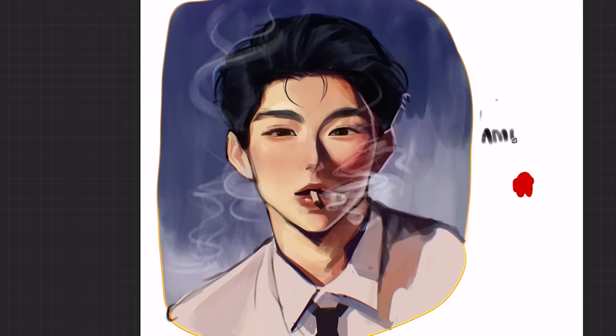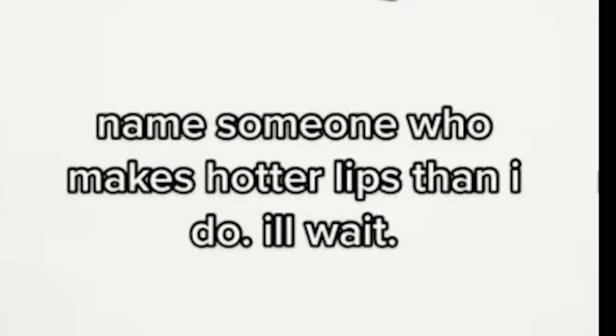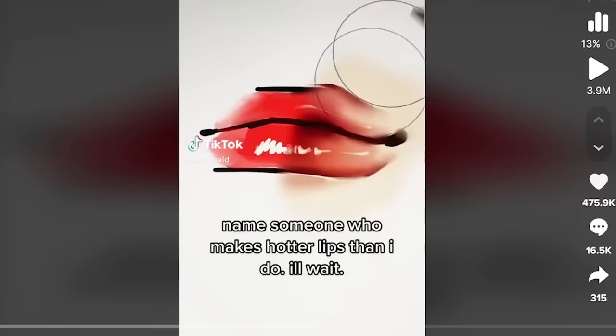This Among Us brush by Sorahui had absolutely no business being this good. 1000 out of 10. Sussy baka. Next — name someone who makes hotter lips than I do.